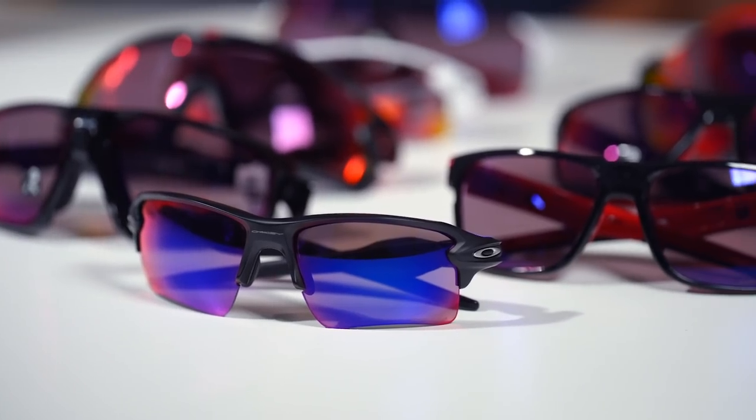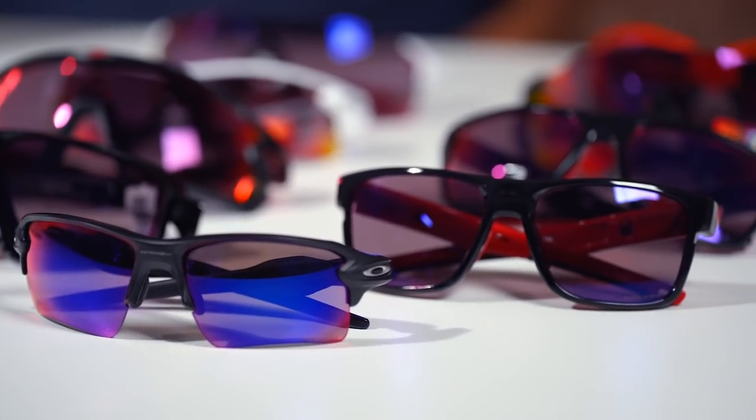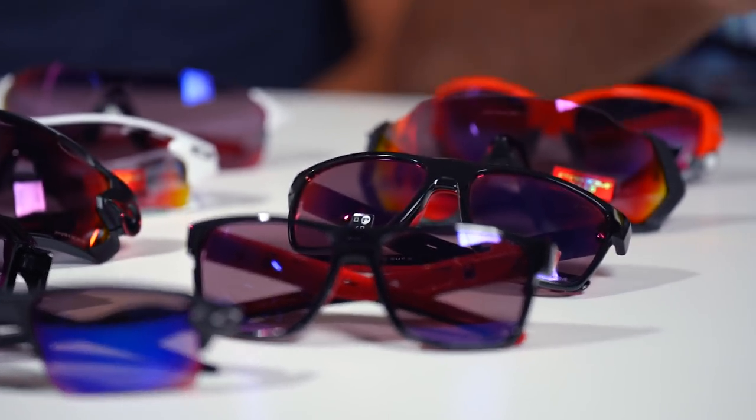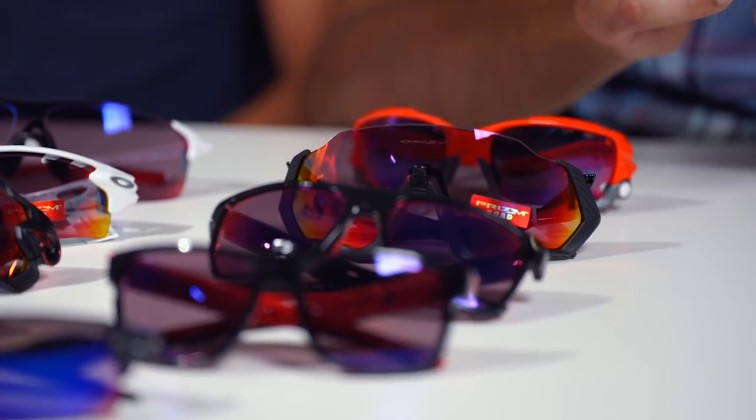This video is going to be about the Prism Road lens — the lens tech. We do have a video on all our favorite road biking glasses and one on all our favorite Oakley road biking glasses. One thing to know about Prism Road is that it's an Oakley technology, so you can only get Prism Road in Oakley frames, but you can get it in prescription. We'll get into that. There's a lot of technical information — I've been in this industry about 22 years and it took me about a solid year to figure out how to explain it properly.